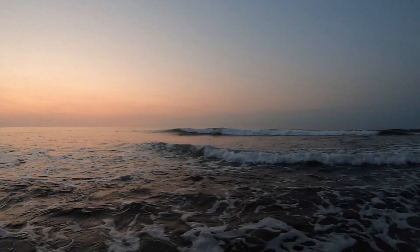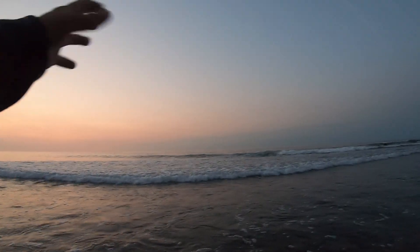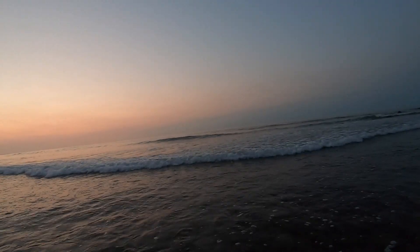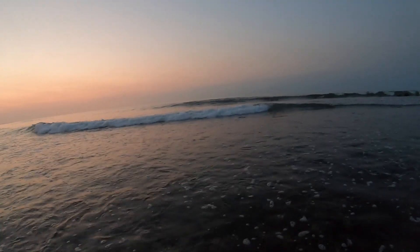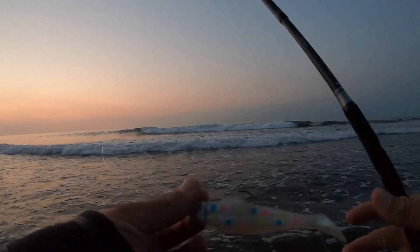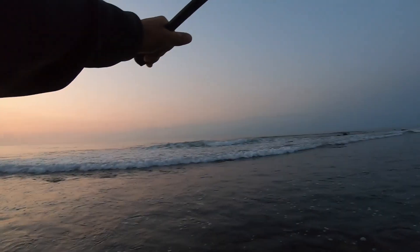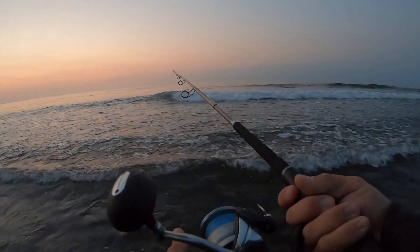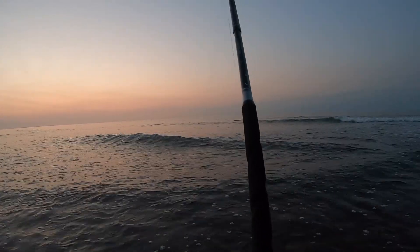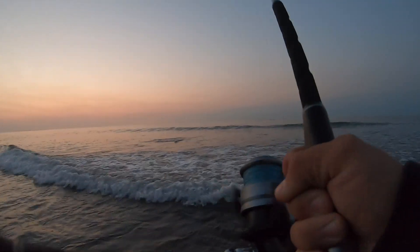All right guys, welcome back — it is exactly one week from what you just watched. This week the tide is going out; last week I got here as the tide was just switching over to incoming. I'm thinking this week we might do a little bit better, since last week as the tide came in the bite died down. Starting with the Fishaholic Finback Shad because it worked really well last week. And we caught a fish right here already!